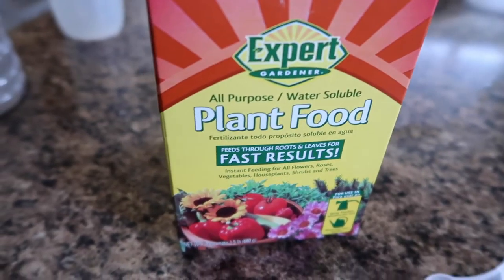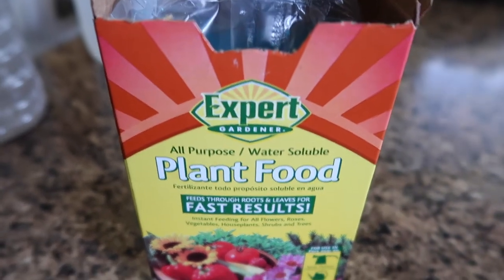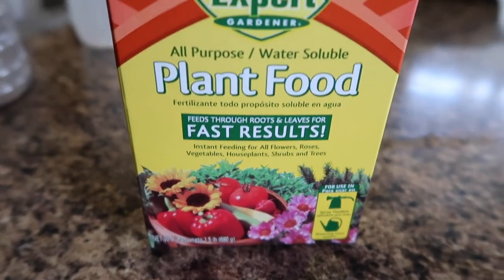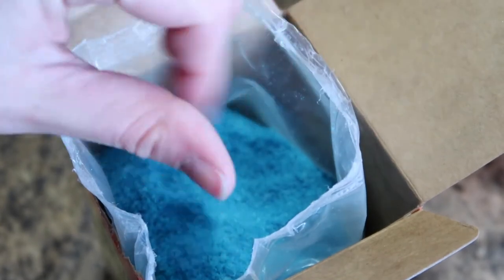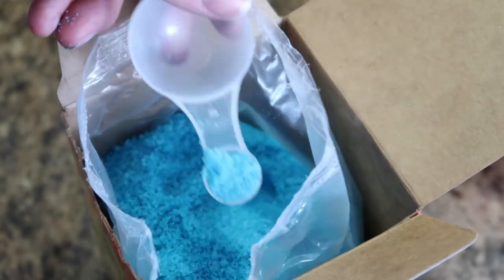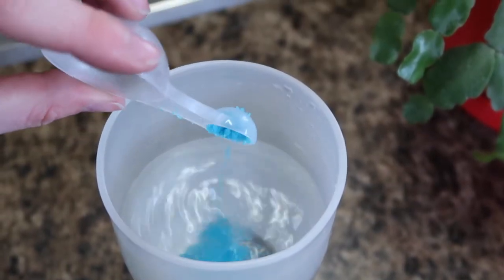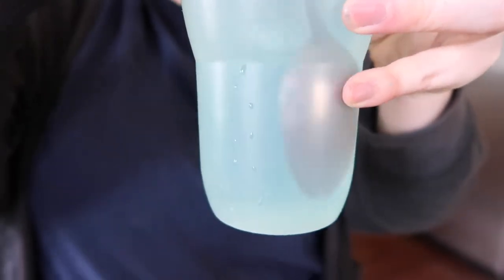Once that's done, I'm going to be giving the plant plant food in order to make sure it doesn't go into shock and has its nutrients — waiting until all the crystals are completely dissolved in the water.